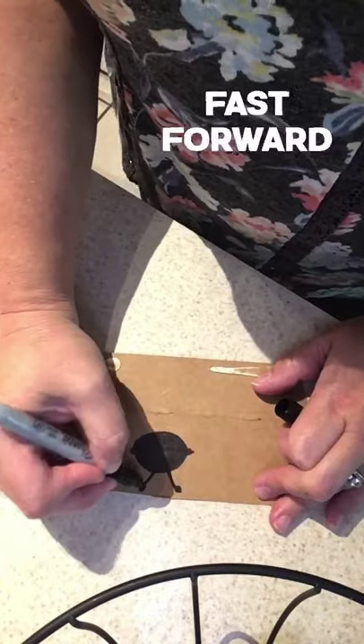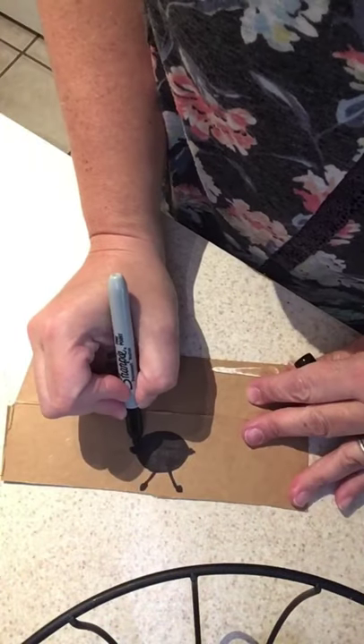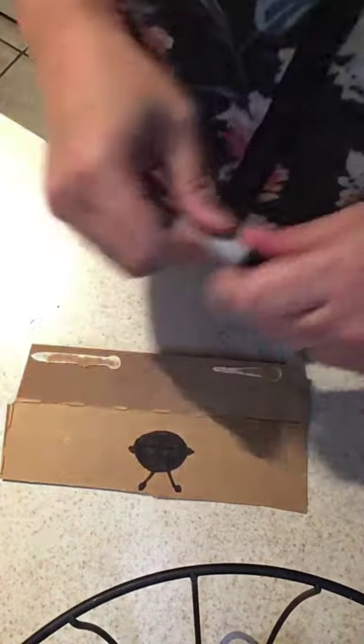When you're done with that, you're going to want to cut it out. Remember to ask permission to use the scissors.